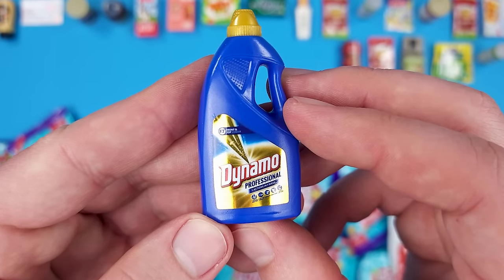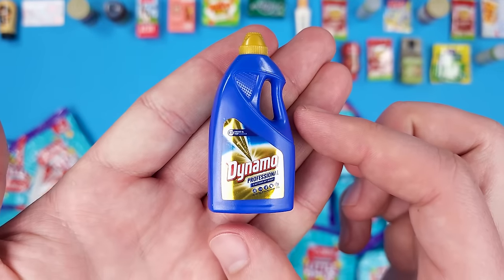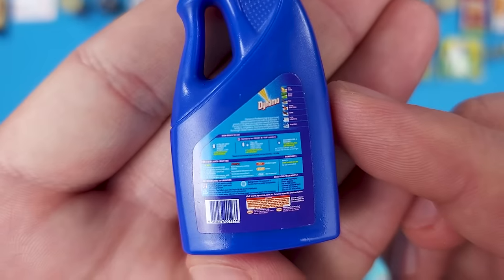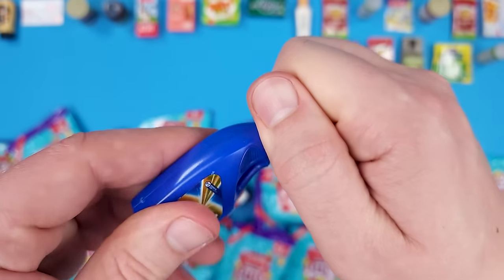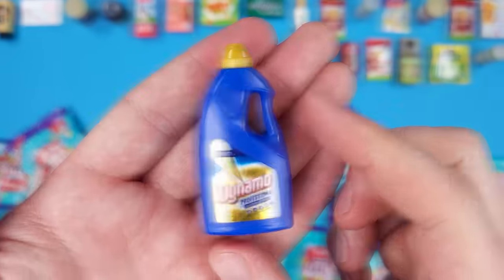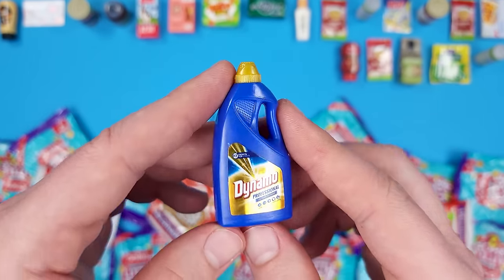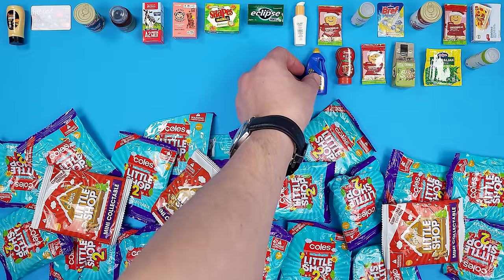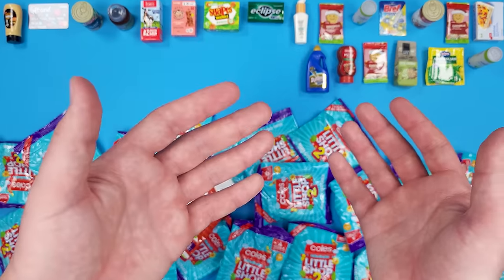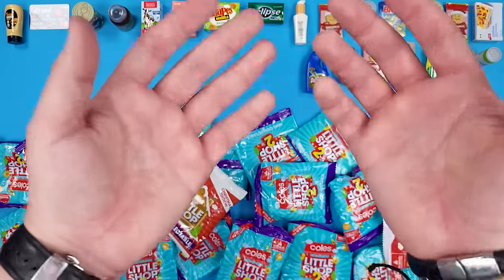We got Dynamo Professional — five actions in one wash. So it's liquid laundry detergent. Looks really good, very detailed. They really put a lot of thought into these miniatures — it's not like other companies where it's just slapped together. Imagine if they're actually the same company — like either Coles owns Mini Brands or Mini Brands owns Coles. Wait, actually Zuru — because Mini Brands is owned by Zuru.